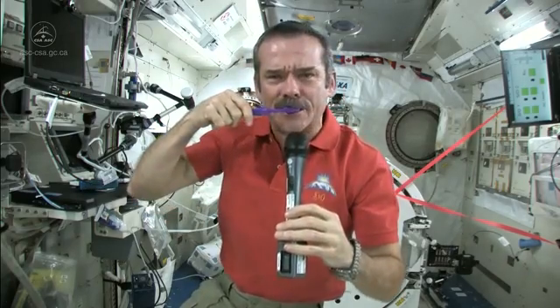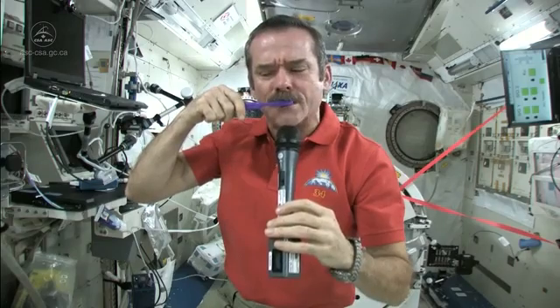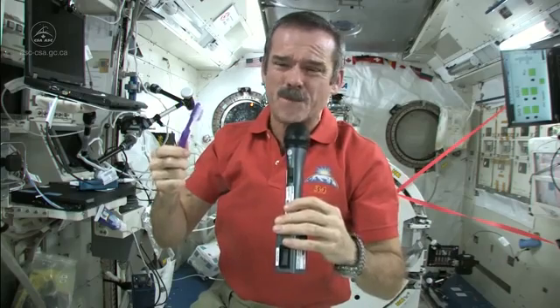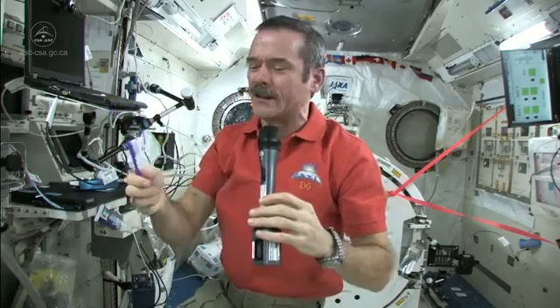Now I've got a mouthful of toothpaste stuff and a dirty toothbrush. What I do is just swallow the toothpaste. It's edible, it won't kill you. And what else am I going to do — put it in a rag and have a dirty rag? Doesn't make any sense.